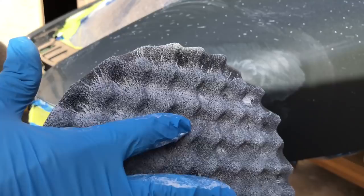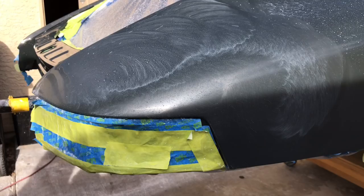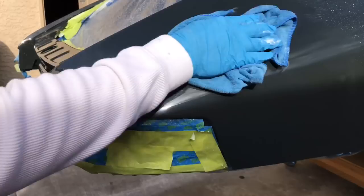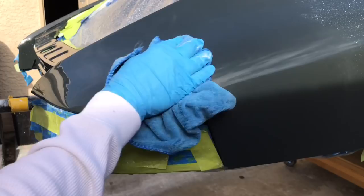You can see the shine is almost all the way back just with that one step — nice and smooth, very shiny. All we're going to do now is work out our deeper swirl marks and put a real high gloss on there.